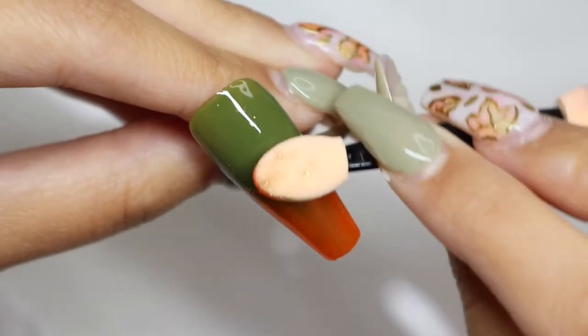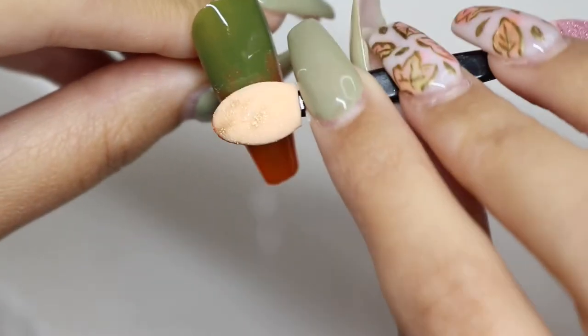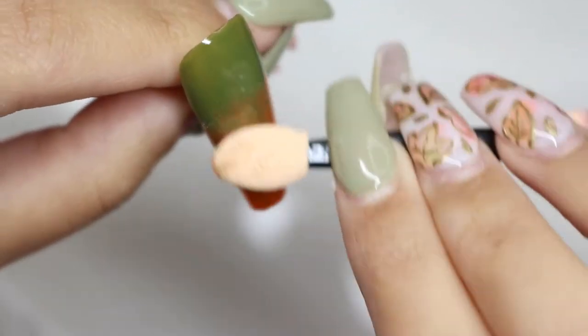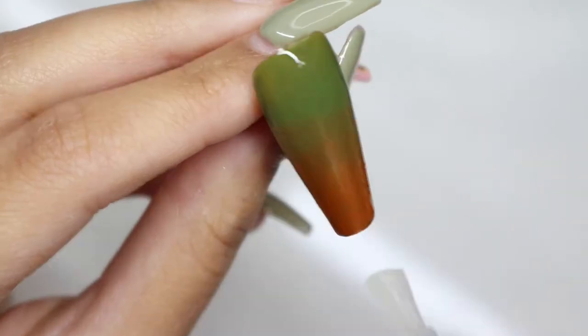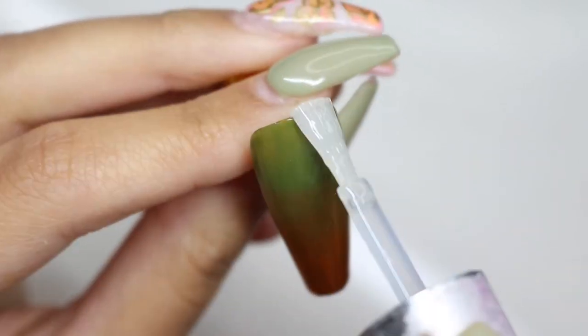For my chrome ombre I just took the sponge applicator and started at the tip and gradually pulled it upwards, making sure there was less chrome powder on my little sponge. Once you're happy with it, go ahead and put some top coat onto it and cure.